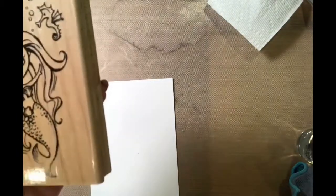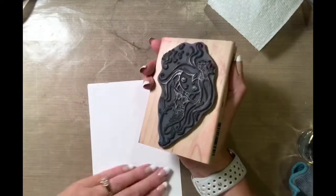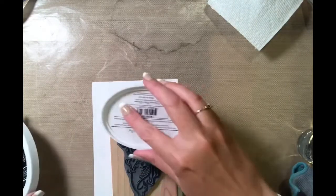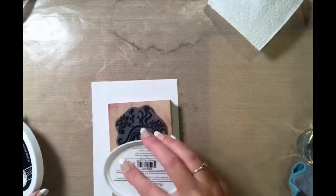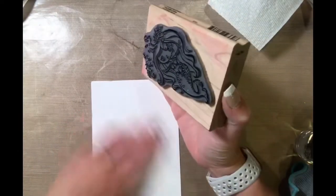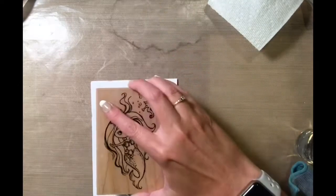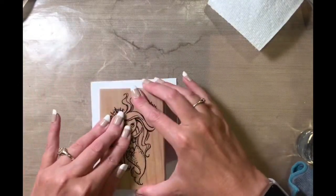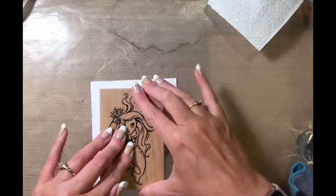I just showed you the finished results, and here is that Stampendous Mermaid Kiddo stamp that we're going to ink up with Catherine Pooler Midnight ink. I use this ink because it's new and very inky, so I knew I would get a really good impression the first time I stamped it down. It does take a little while to dry, so I stamped it and then set it to the side while I picked out my Ohuhu markers.